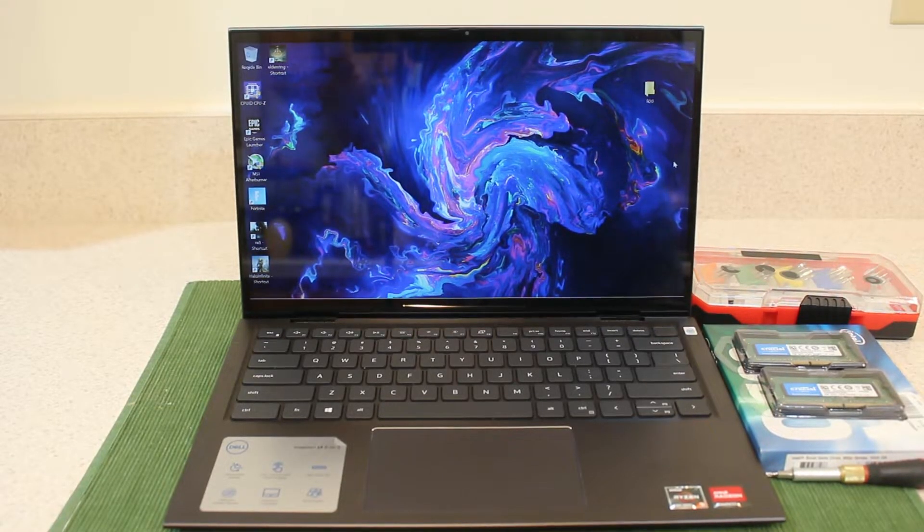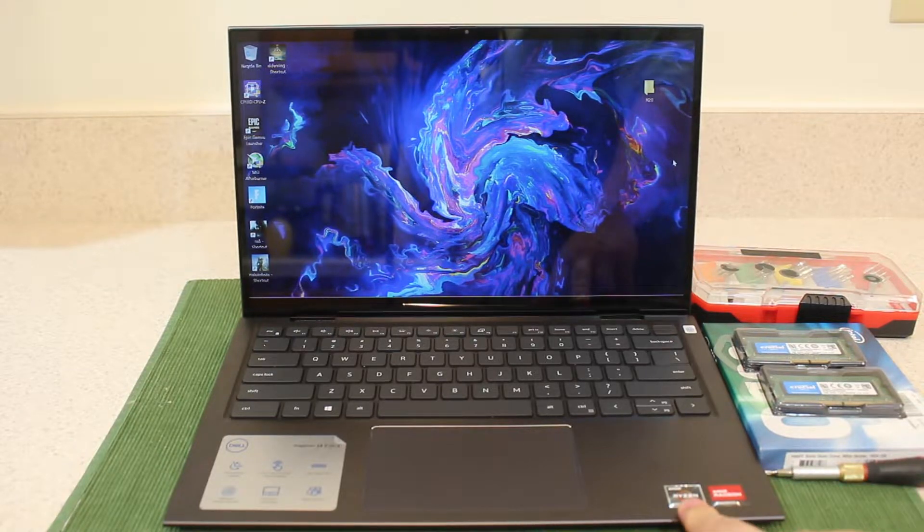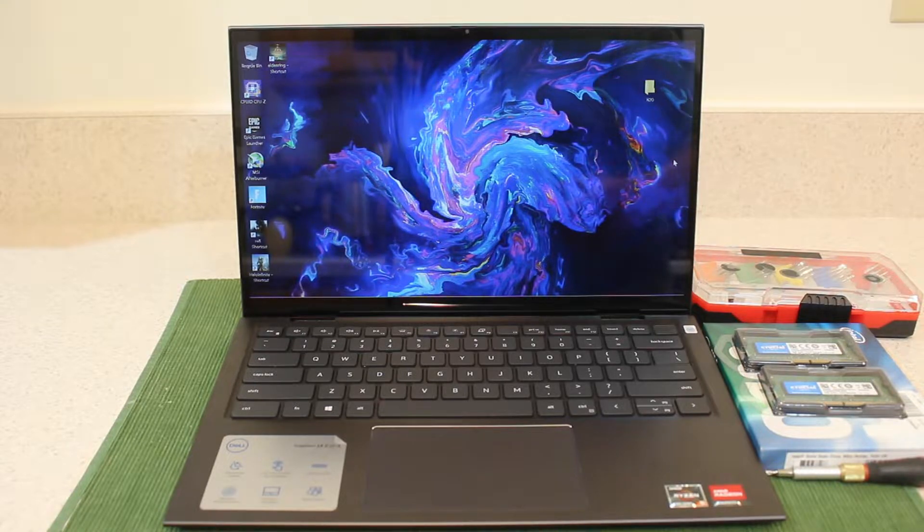Let's quickly talk about this laptop. This is the 2021 Dell Inspiron 7415 14-inch 2-in-1. This is the base model that only came with 8 gigs of RAM and a 256 gigabyte SSD drive, and don't forget that really nice processor, the Ryzen 5 5500U. The good news is you could upgrade both the RAM and the hard drive, and that's what I'm going to show you in this video.